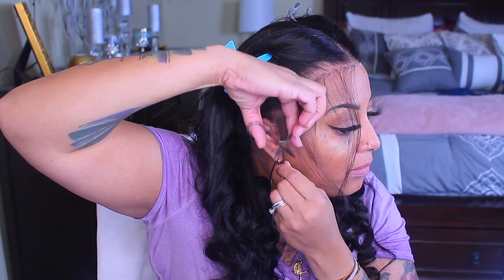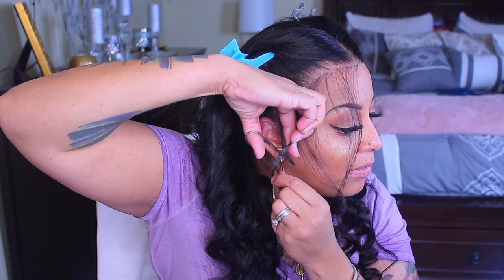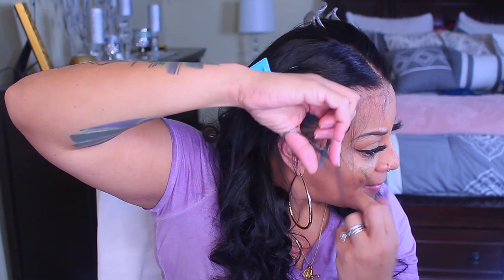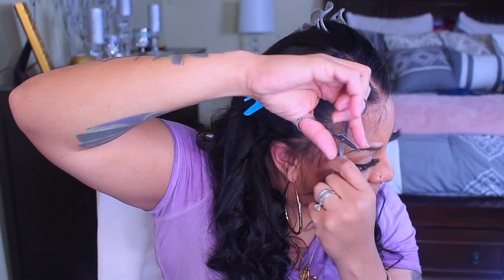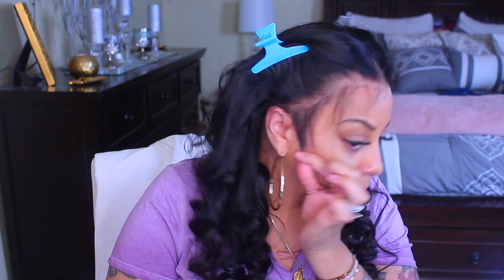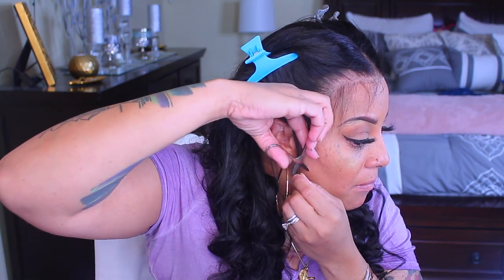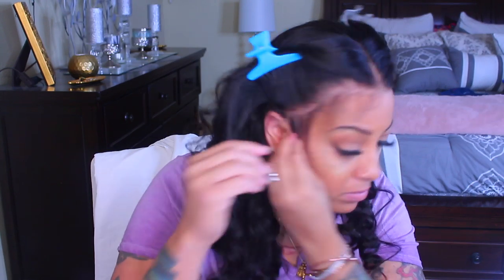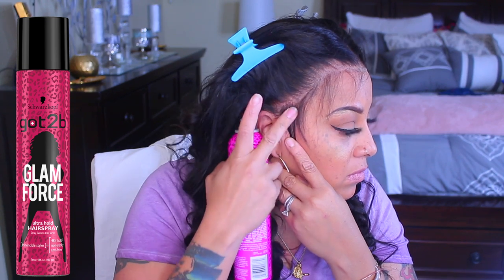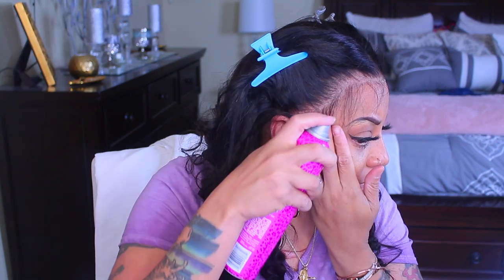Prior to this, I bleached the knots, and after bleaching I used the Sally's Beauty Supply purple shampoo, which is equivalent to Shimmer Lights. I left that purple shampoo on the lace cap for about two hours to make sure all the brassy tones were removed. If you follow the bottle instructions and leave it on for only five minutes, it will probably still have that brassy tone. Leave it on for an hour or more so there aren't any brassy tones in your unit.